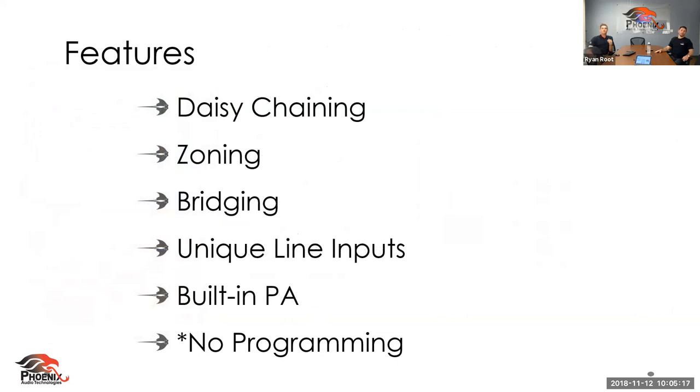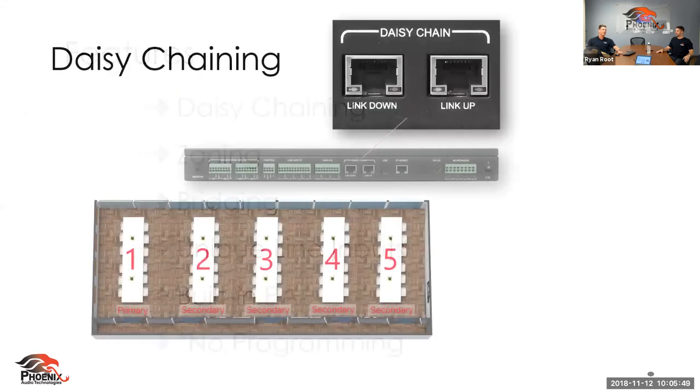Running through the features, we'll talk about daisy chaining, zoning, bridging, what the unique line inputs are used for, and two of the biggest differentiators: the built-in power amplifier and no programming required. When you leave this webinar, the key takeaway should be the simplicity of install and ease of use — there is no programming involved with this device.